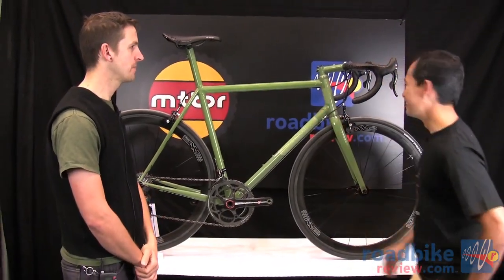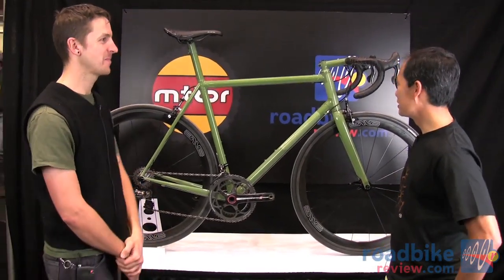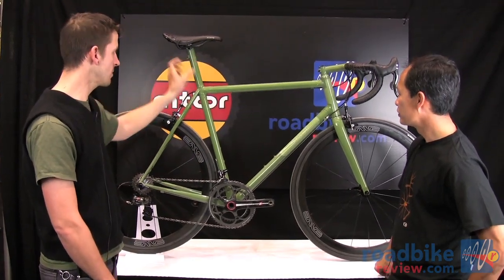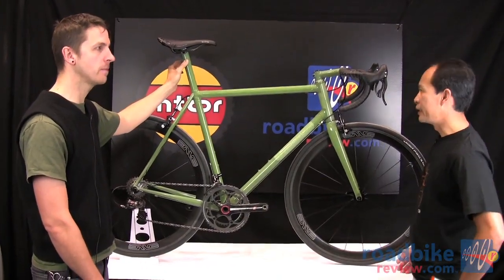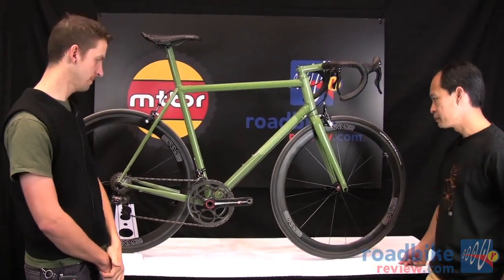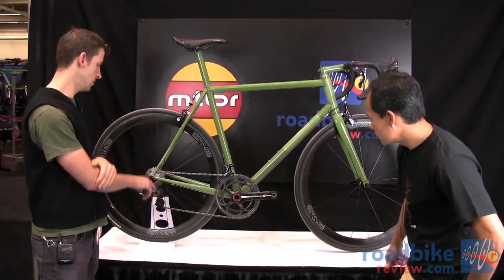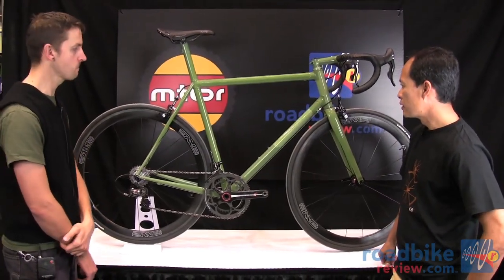No spacers allowed — that's what custom is all about. It has an integrated carbon seat mast using Envy seat post guts, with a custom-made clamp. The bottom bracket is a press fit 30, and it's got super small socket-style dropouts with a replaceable hanger made by Paragon Machine Works.